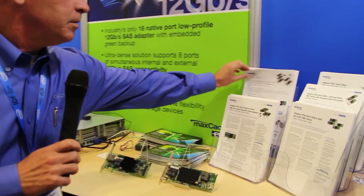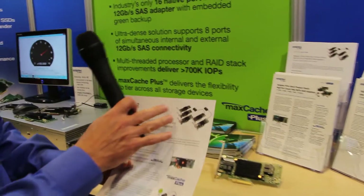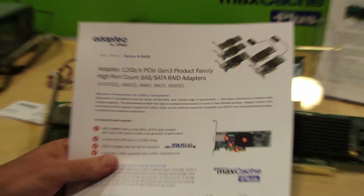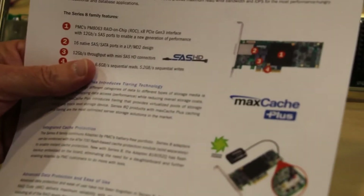We have five different SKUs of RAID adapters. They go from eight internal ports, to eight internal and eight external, to 16 internal ports — five different SKUs in total.